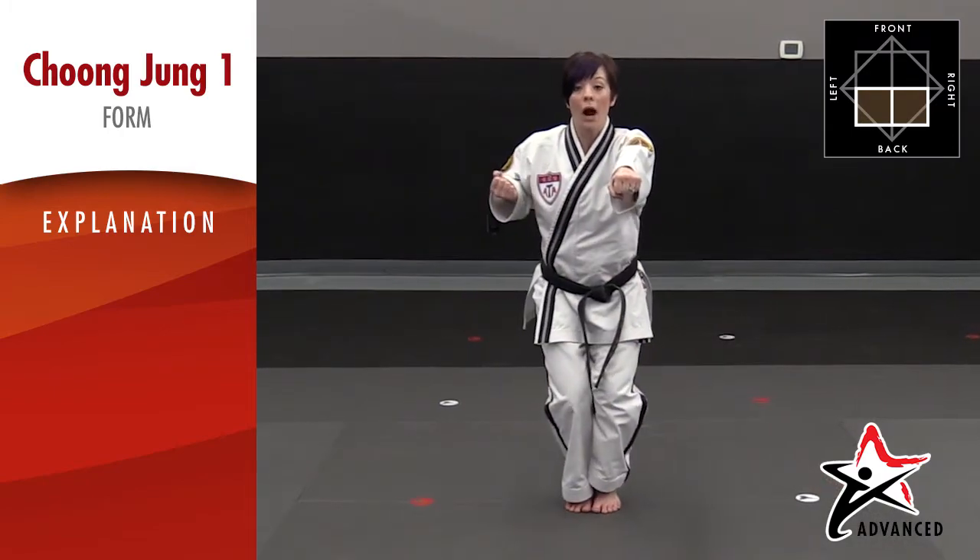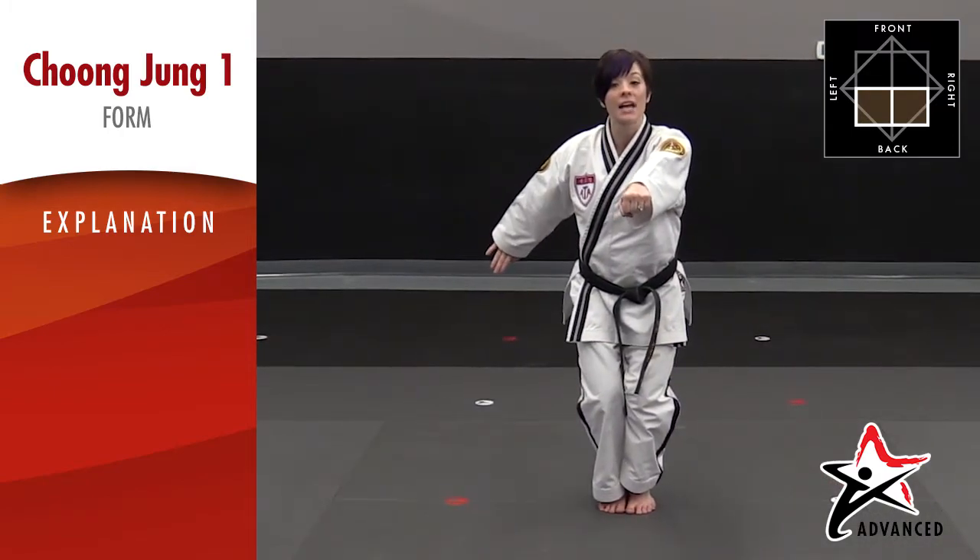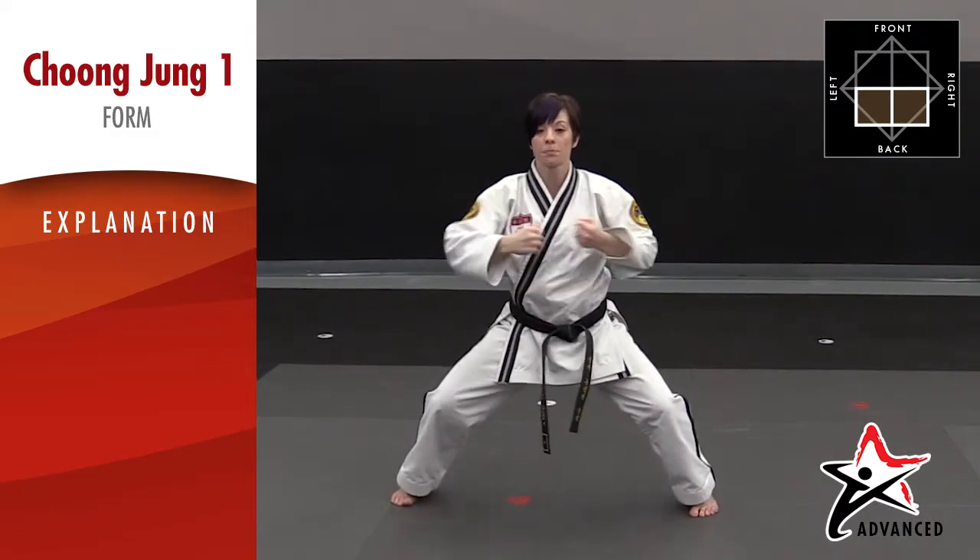Step together. Right arm, palm down, fingers down as well. Upset palm block, punch, punch.